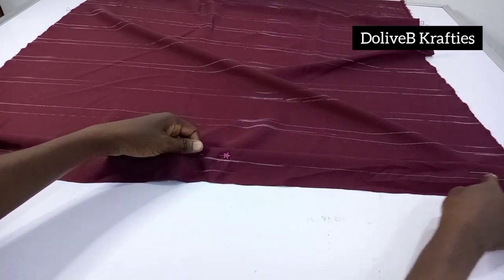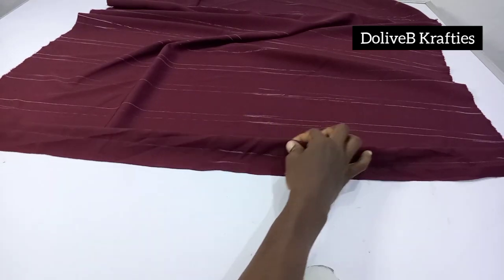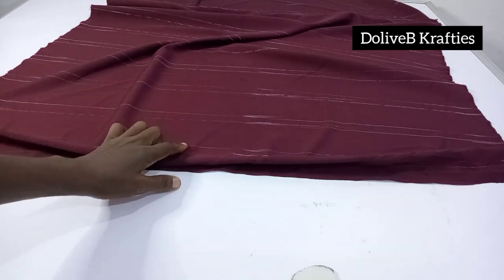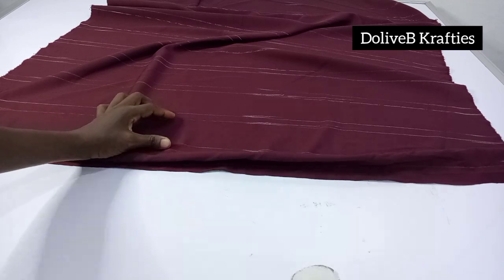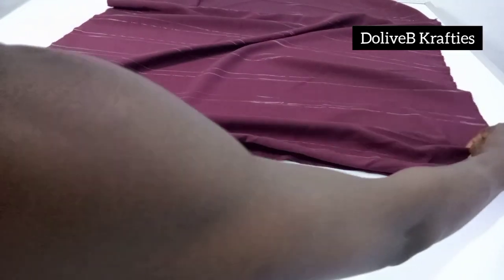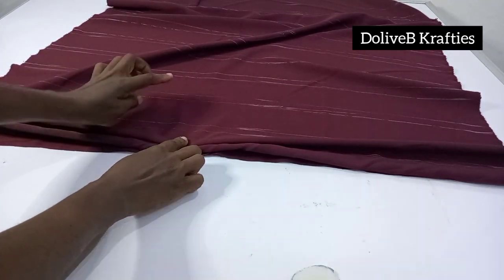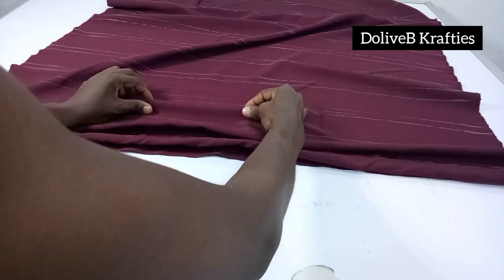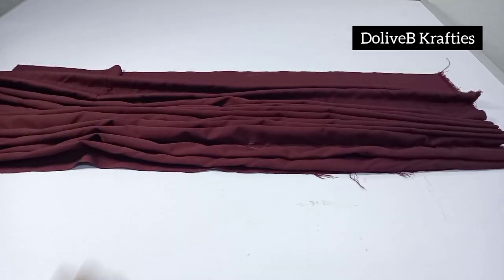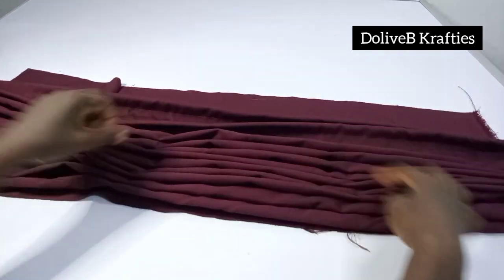Now I'm going to stitch from one end to the other using a straight stitch. I'm stitching on the right side of the fabric — all my markings are on the right side so you can see. I move on to the next half-inch mark, pick it together with the 2.5-inch mark, and stitch from one end to the other. I proceed like that, picking each half-inch mark with its corresponding 2.5-inch mark and stitching, until I exhaust the fabric. This is all done, and this remains the right side of the fabric.